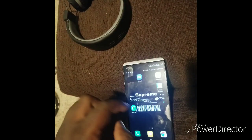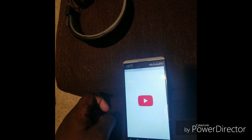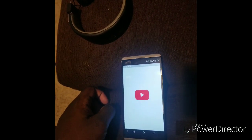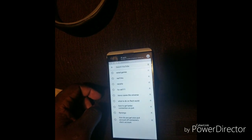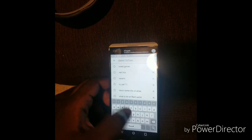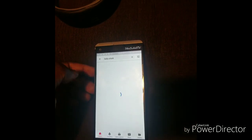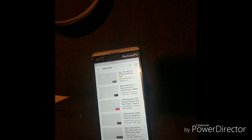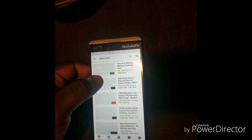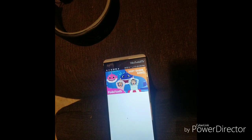She doesn't have any music on here so let's go to YouTube. Let's play something random — let's do Baby Shark, just to see how good the bass is.